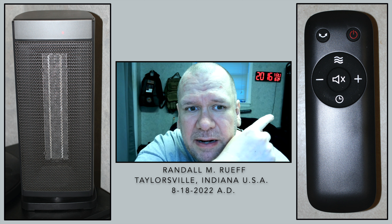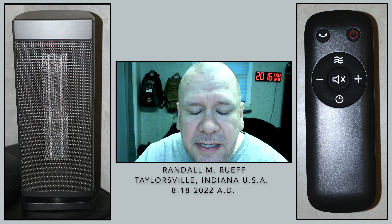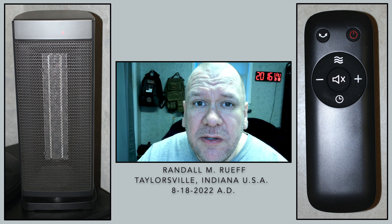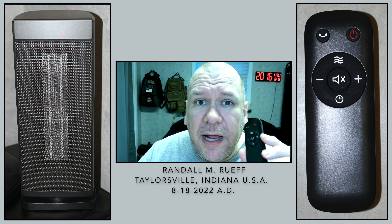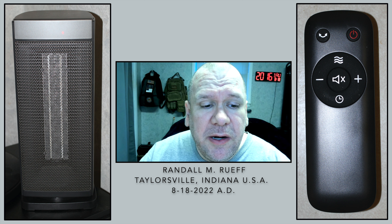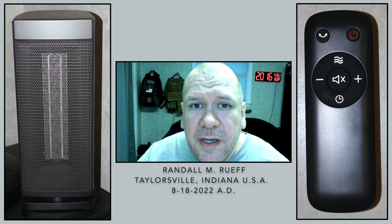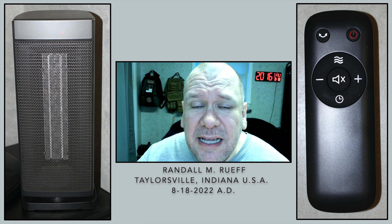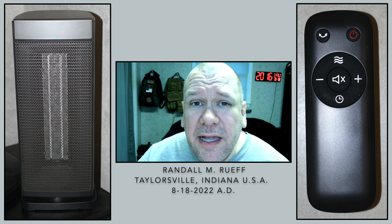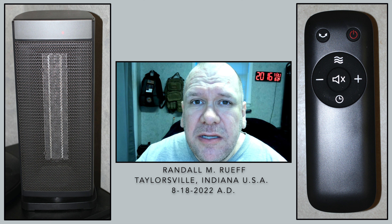I like the fact that it rotates, and I like the fact that it has a nice little remote control. You can't see it now, but it's behind me. I've got a tower fan here, and next to it — it's off screen — but that's where I set it, so I've got the fan next to the heater. All I have to do is use the remote control and I can turn it on, start it to rotate, or do the temperature up and down — whatever I want to do with this little remote.